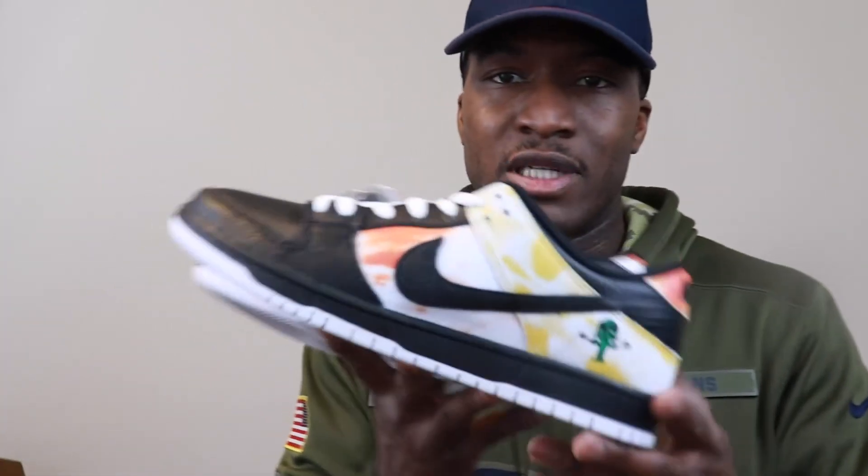What y'all think? I've been sleeping on dunks, but I think I'm woke now.